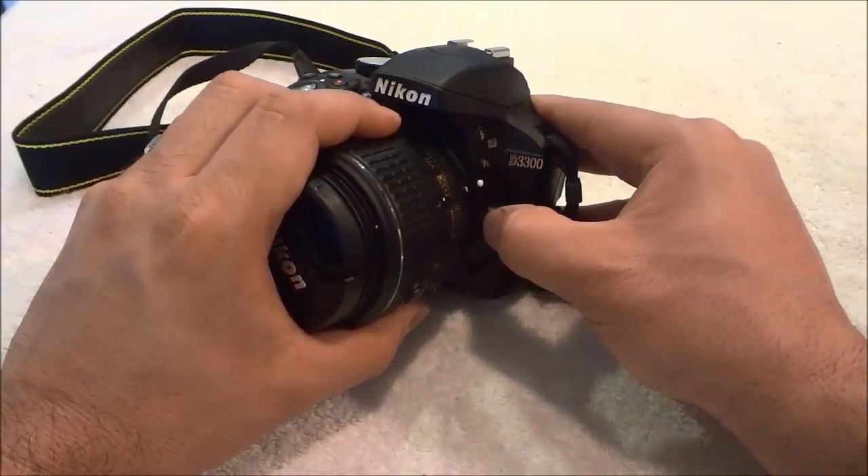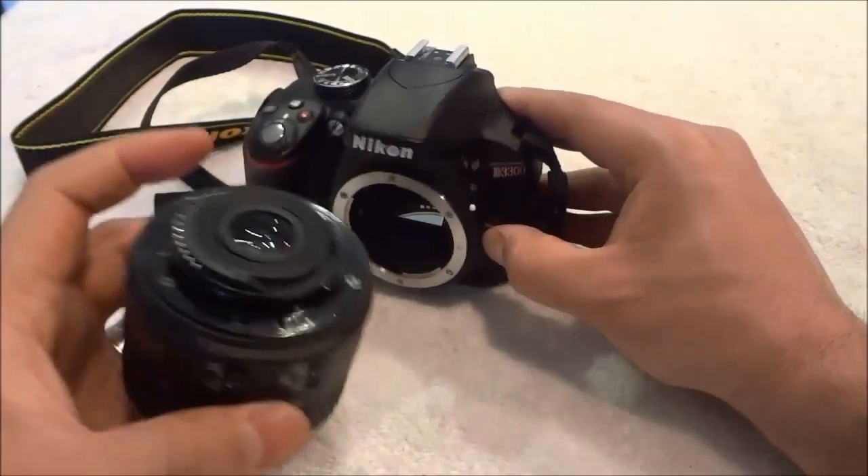Now I can simply pull the lens away from the camera's body. And that's basically it.